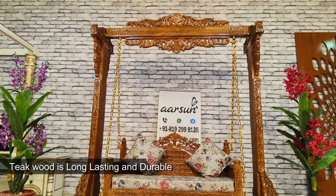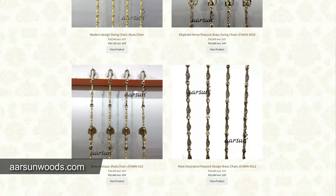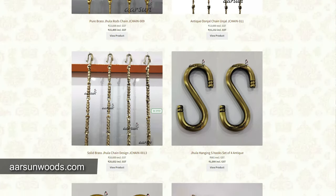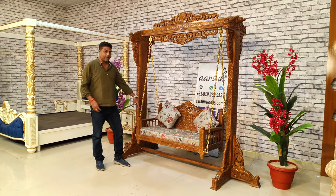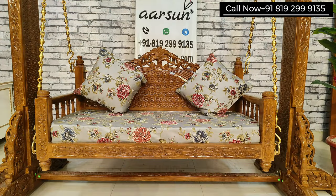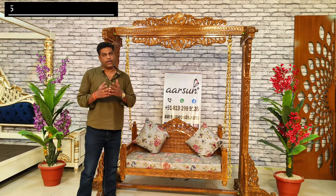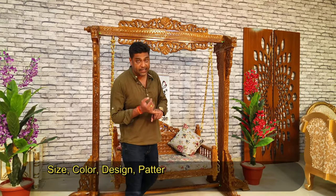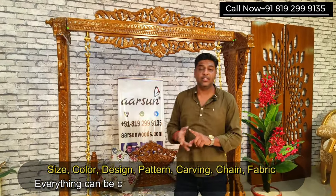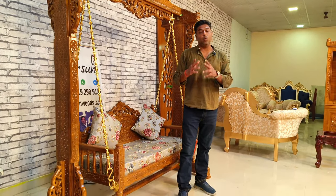We have options for the chain. If you want a different chain, we have a whole list on our website — visit there and whichever chain you pick, we'll provide that. For the cushion, if you don't like this color and have another color in mind — red, blue, black, any color — just let us know and we can change the fabric color. Size, color, design, pattern, even the carving, chain, and fabric: everything is customizable as per your requirement. We prefer what you like — there is no preference from our side.